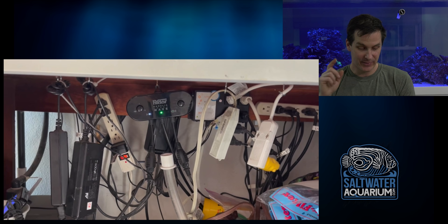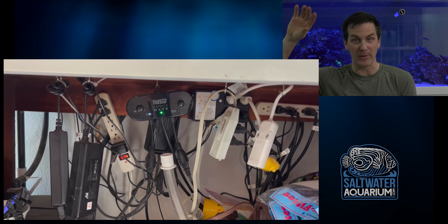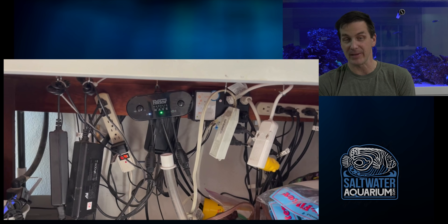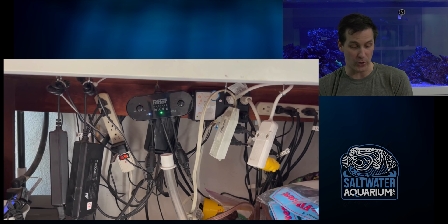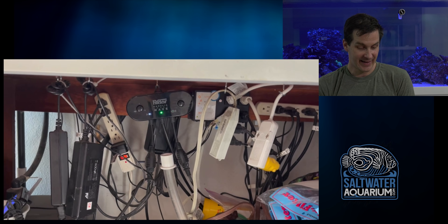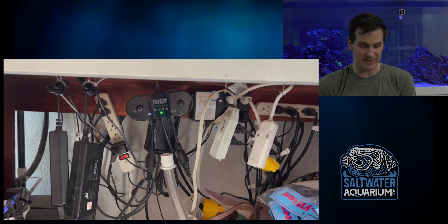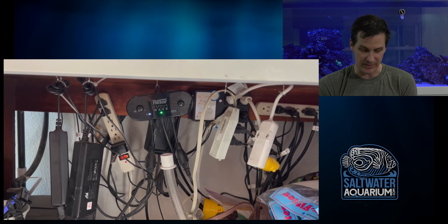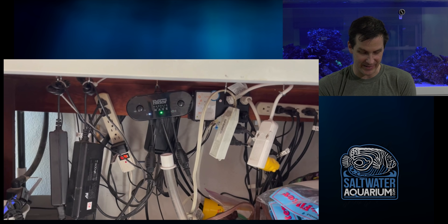There are power cords hanging from the bottom of the tank, but on the bright side there are drip loops all over the place — no way water is going to travel up and shock these power supplies. I agree it's not the best-looking thing compared to some setups we've seen, he's got hooks with zip ties, but it works and there are drip loops everywhere. He's even labeled one of them — that's the skimmer — and there are two plugs for the skimmer.